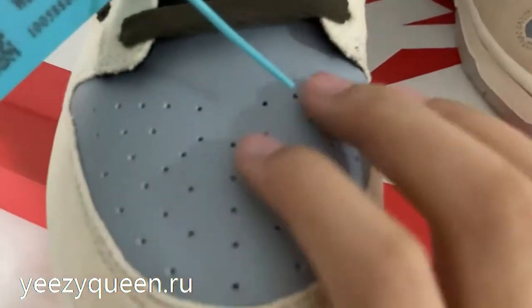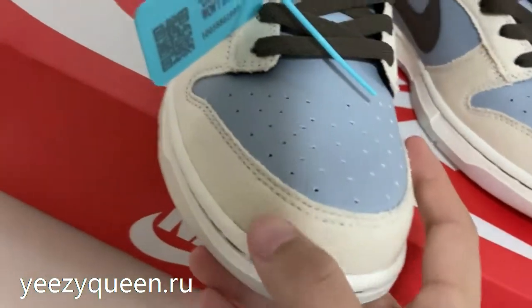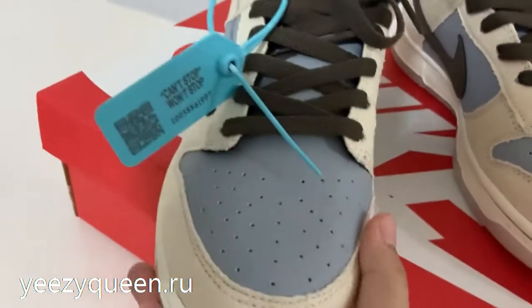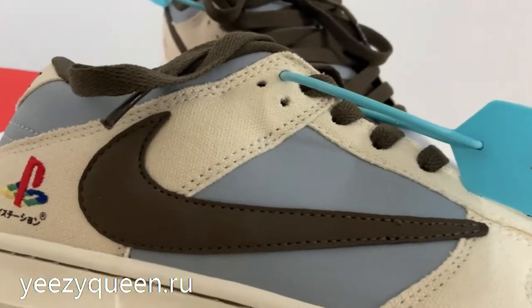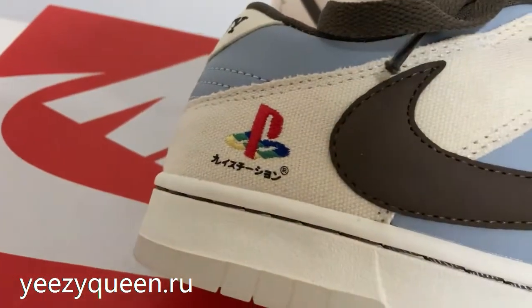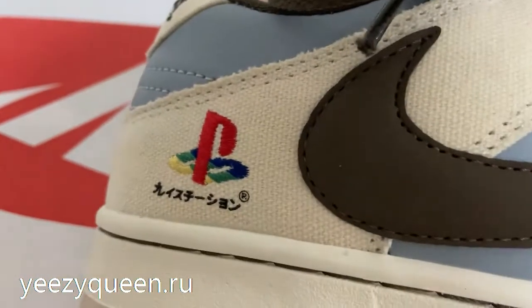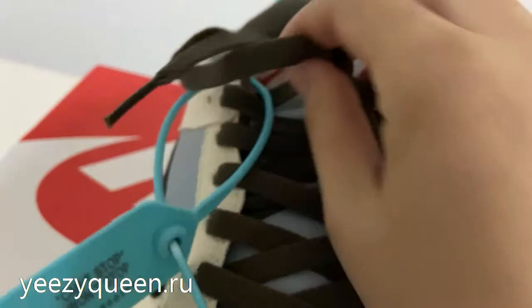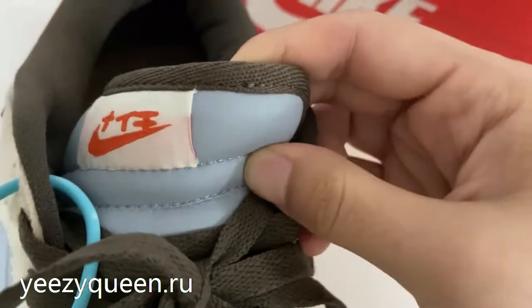The light blue leather has some perforations on the top. Check the lateral side — the brown leather on the swoosh logo. The laces are brown, and underneath the laces is the shoe toe area.